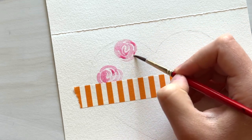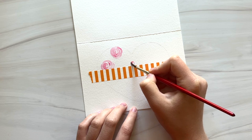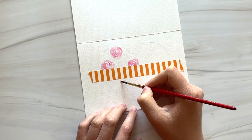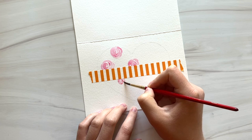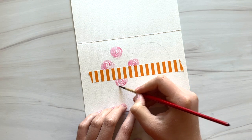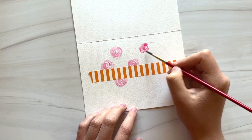I'm going to scatter some of these light pink roses all around the heart shape and then I'll start filling in with some other colors. You can paint right up to and over the washi tape and it'll keep the paper protected underneath.